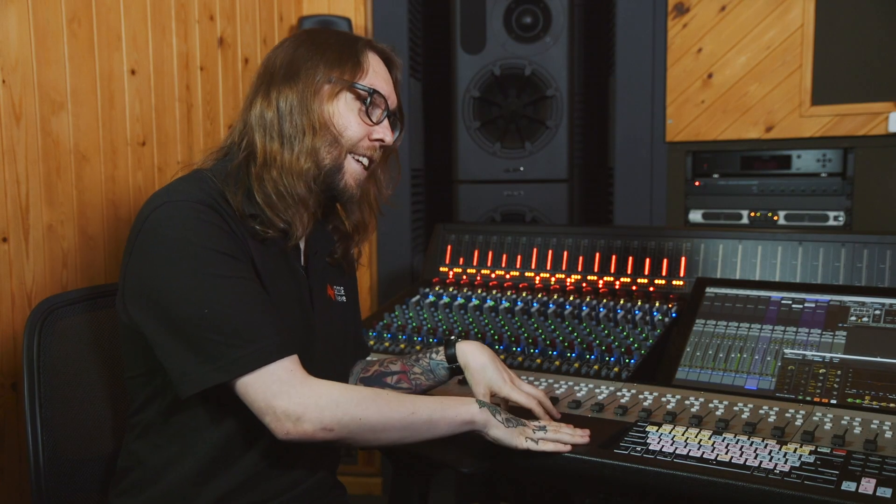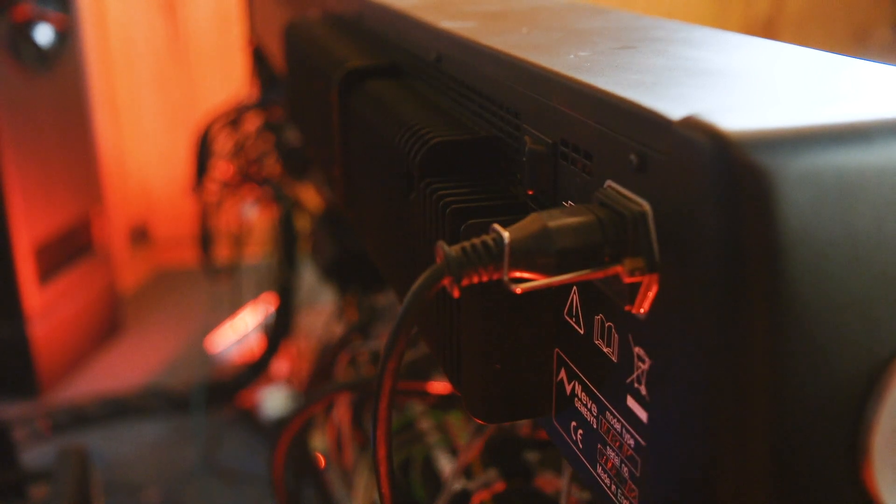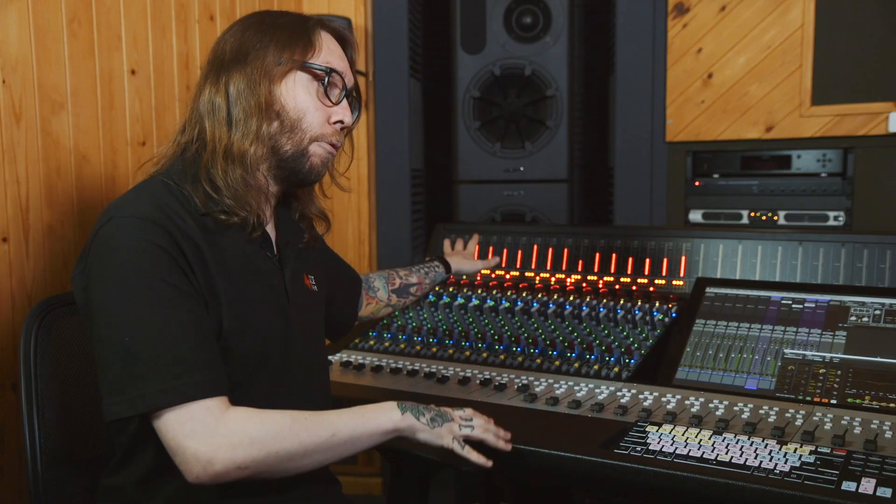One of the key features of this desk is that there's no external power unit, there's no big box heating up your entire studio — the whole console is powered by a 13 amp IEC cable.